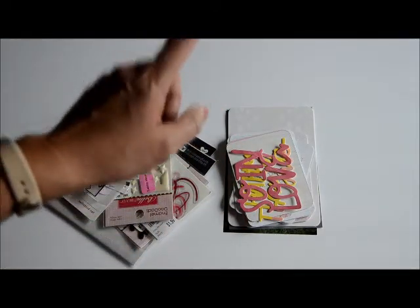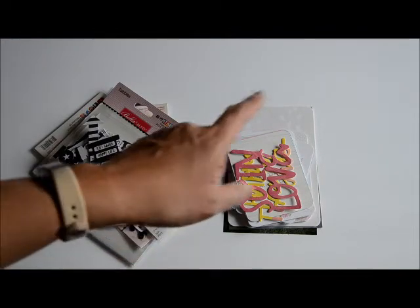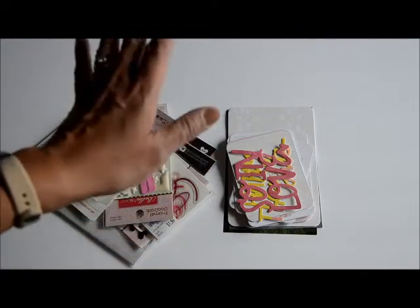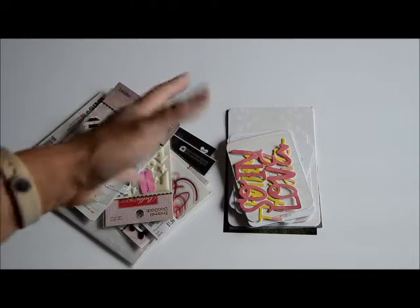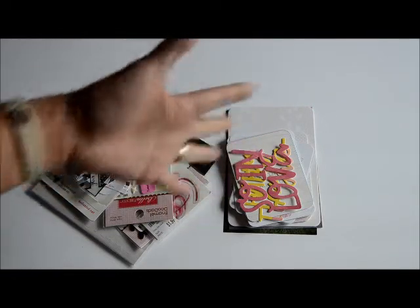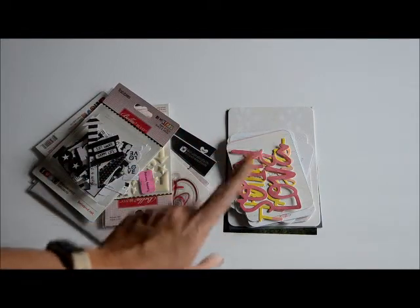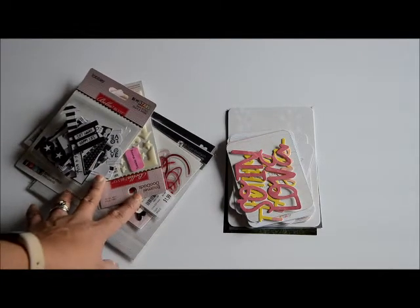For May, the thing that we celebrate is mine and my husband's wedding anniversary. We were married in May 18, 2002. May is basically the day - well, Mother's Day as well - but it's mostly to celebrate our anniversary. With this particular layout I'm actually going to do kind of a he said/she said type of layout because it's been a while since I've done it.